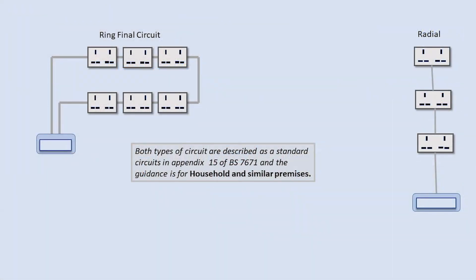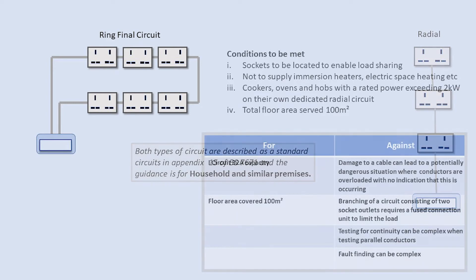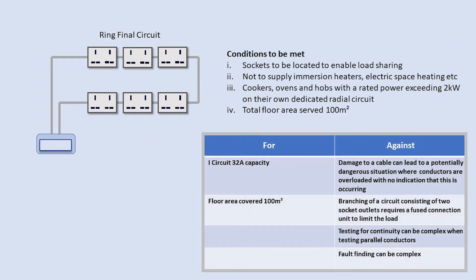Both circuits are described in appendix 15 of BS 7671, and it should be noted that these are standard circuits for use in household type premises. For ring circuits, certain conditions have to be met in addition to the basic design requirements.